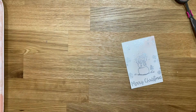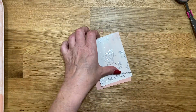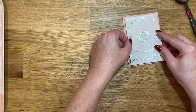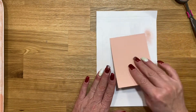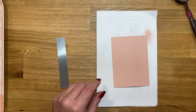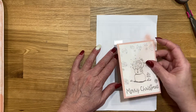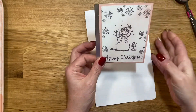We're going to take the Blushing Bride piece and adhere these two pieces together — just layer that like that. Then I'll grab the silver piece, flip this over, and put a strip right along this edge. I'll eyeball it, but if you have grid paper this would be a good time to use it to make sure you're getting it on there straight.